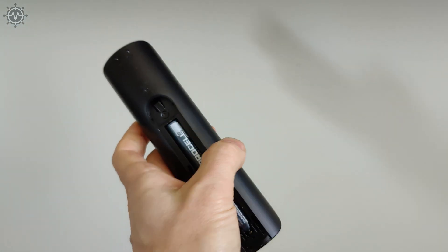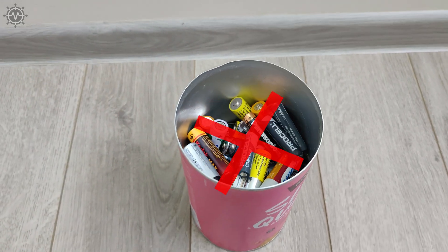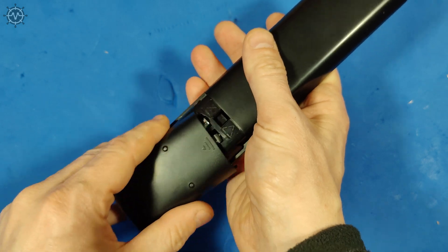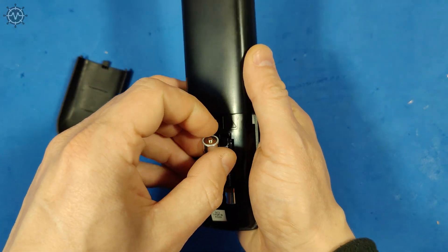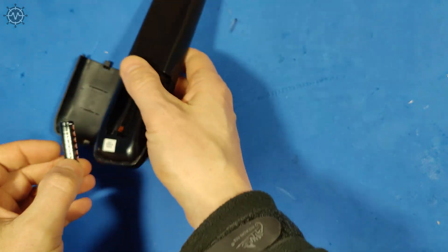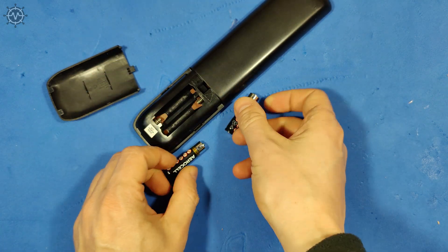Discharged batteries should be safely disposed, but millions of batteries are tossed into the trash by consumers every year. While throwing away batteries may seem harmless, it can have dire effects on the environment. Each battery contains hazardous, toxic, and corrosive materials like mercury, cadmium, lithium, and lead. Let's protect the environment and use the full potential of batteries with this simple device.